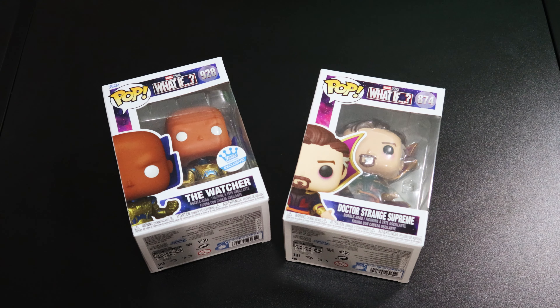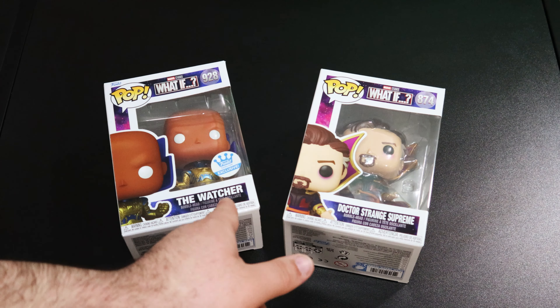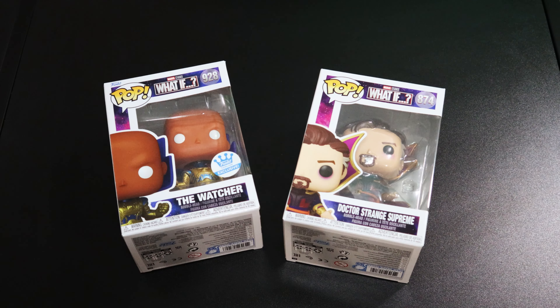Especially with Funko, because they love to put detail in their Funko Pops — their vinyl figures. If you guys want to stick around for the rest of the video, we're about to get close and intimate with these pops and check out the intricate details that they love to put in them. Stay tuned. Alright guys, it's time to get close and intimate with the Funko Pops from Marvel's What If — the Watcher Uatu and Doctor Strange Supreme.